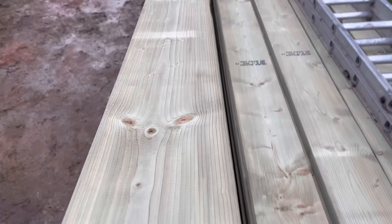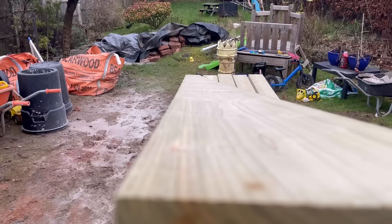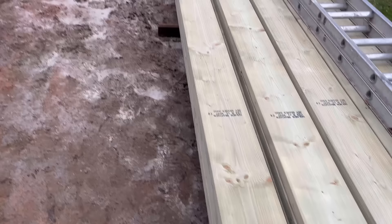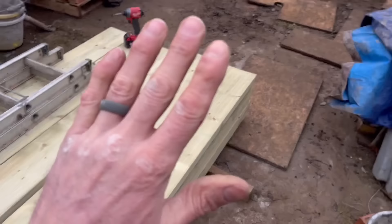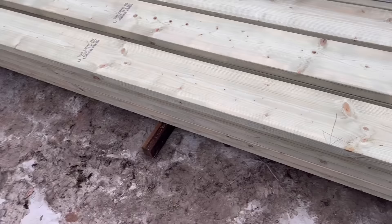What you should do every time is set your crown first on your timber. Look down the timber and see which way the round is. It looks like this left-hand side is the crown, so I mark an arrow so I know that's the top. You want the crown up so when the weight deflects down it straightens the timber. If you do it the opposite way, it'll exaggerate the crown.